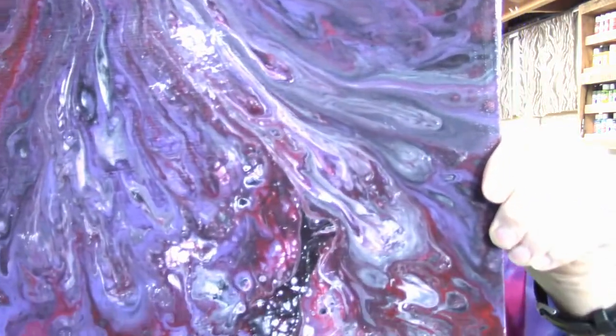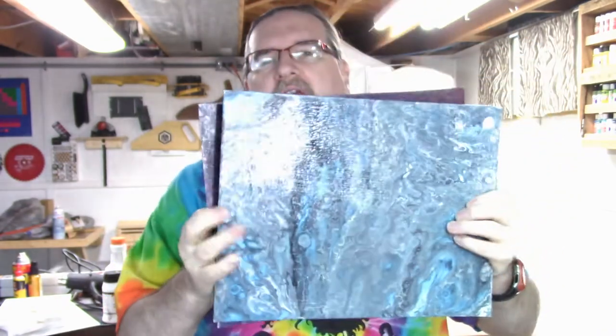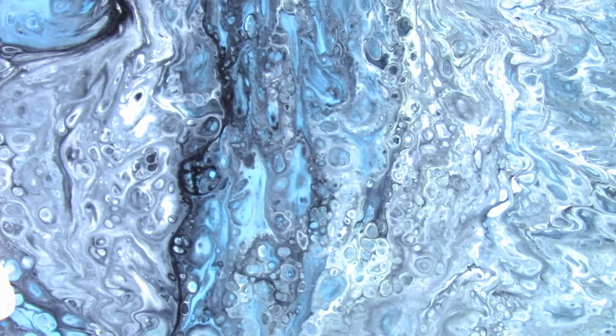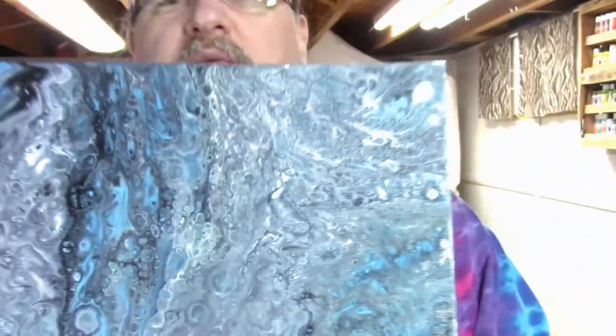A couple examples would be this one — it's a little darker, but you can see how it has all those different swirl effects. This would be another one that I've made. The more you look at it, the more details you see — these cells that are created. It's a really interesting technique and I really wanted to try it. Now these were my first couple attempts and they were kind of dark, so I went out and got some new supplies and I'm ready to try this again properly.